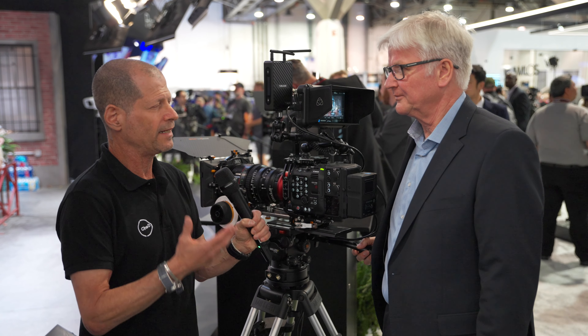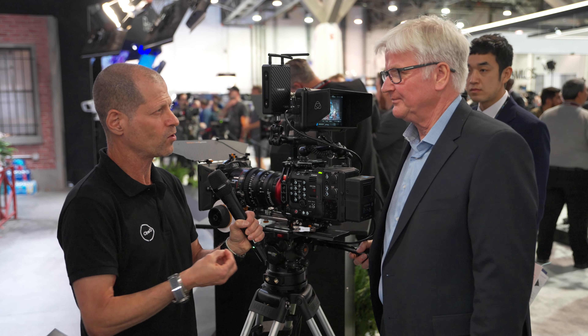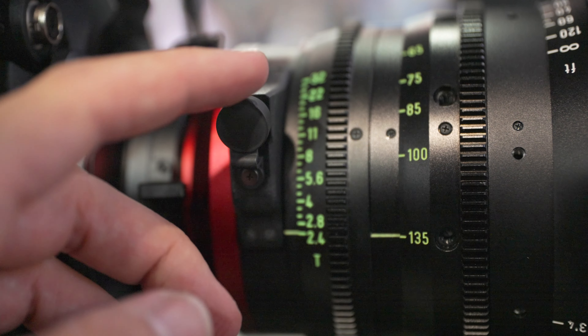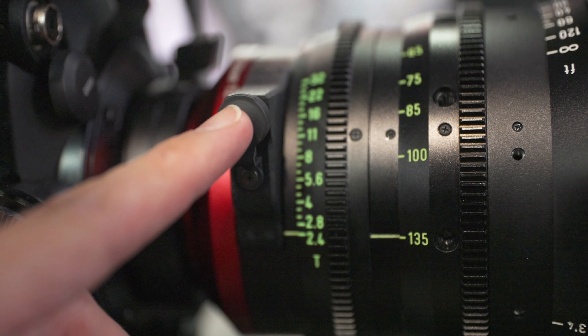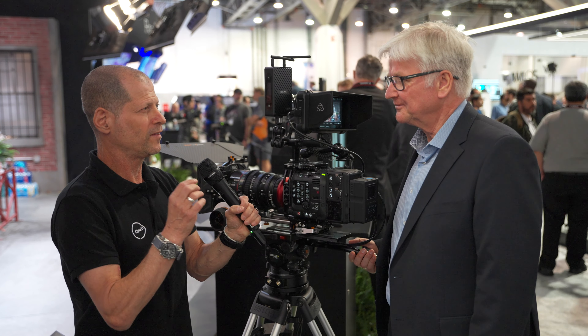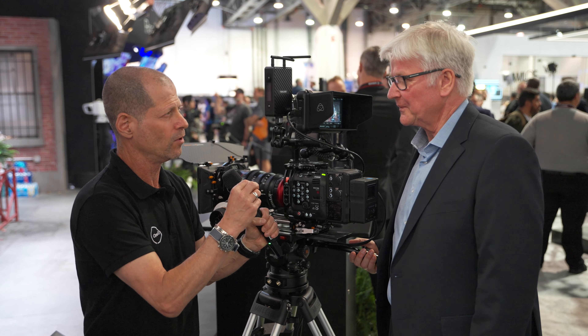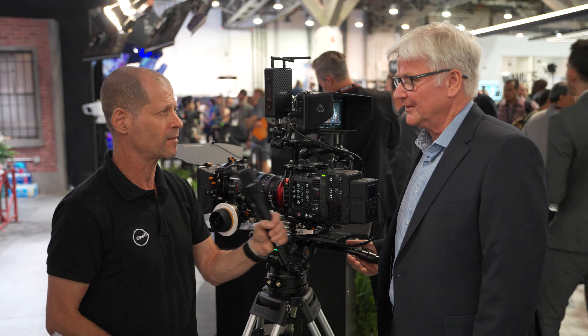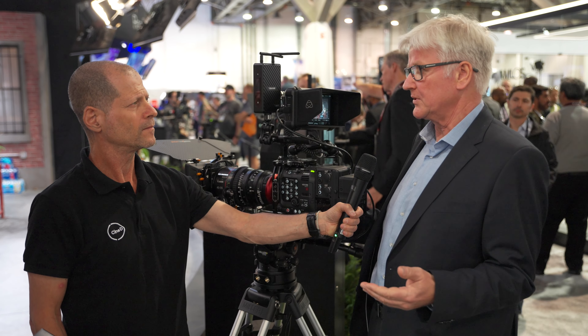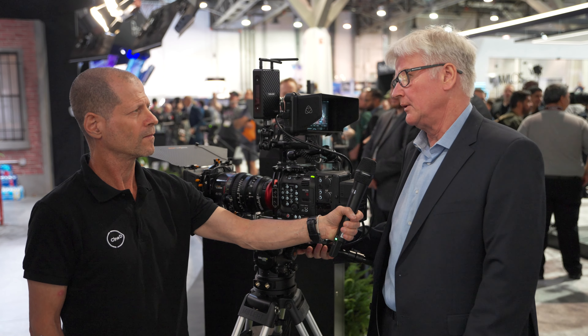Anything else you'd like to add about those lenses? What might be very interesting is that these lenses have data output — the Cooke /i system and the Zeiss Extended Data system — so we are compatible with these two formats. For those not familiar with that data format, what is the benefit? If you want to use virtual reality, you need the data from the lens: the exact zoom and focus position, and also what the iris is at the moment. You need this data to combine it with virtual reality.